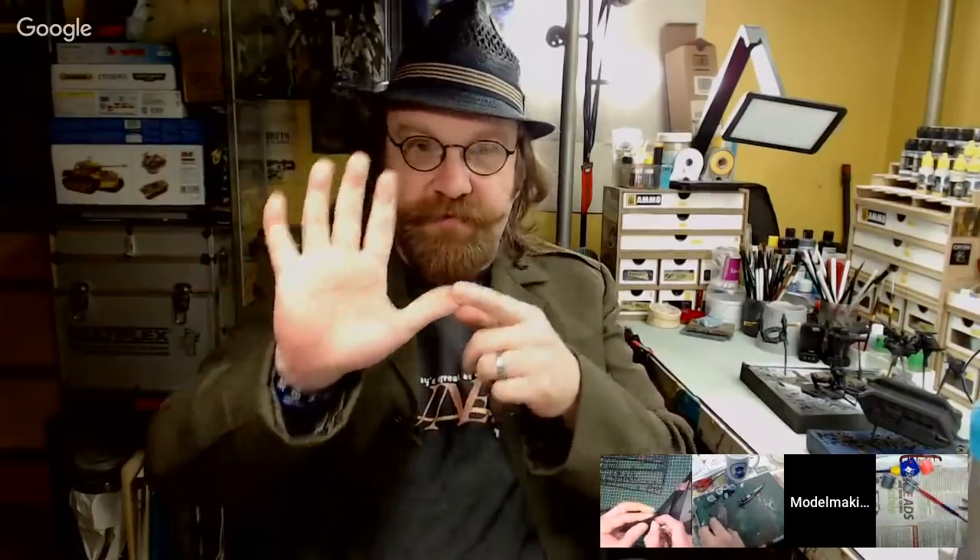Whatever comes with the kit — paints, brushes, and some glue — those are your only model-making tools. You're allowed five household items: a bowl, a cup, infinite water, infinite kitchen roll, and a pair of scissors. Plus three other items of your choice that have to be household items. This is us going back to being a little kid, making models with whatever we could steal from mom's sewing box or the kitchen.